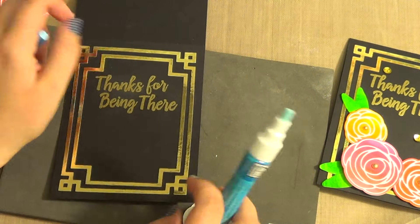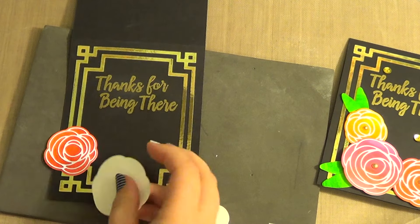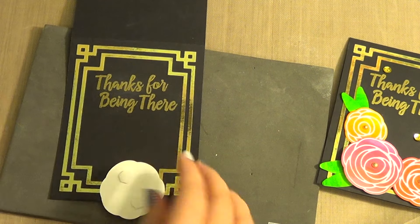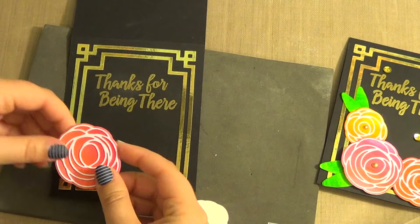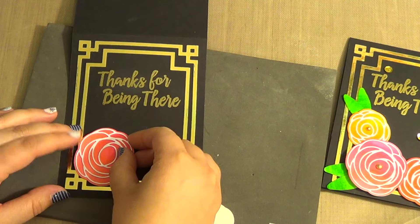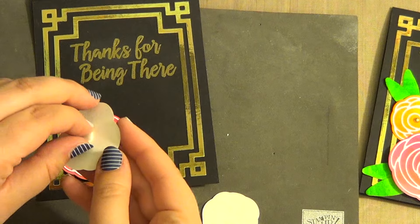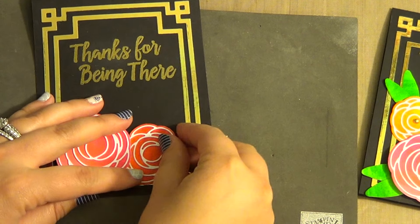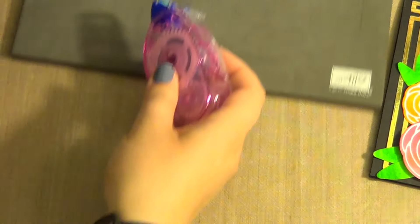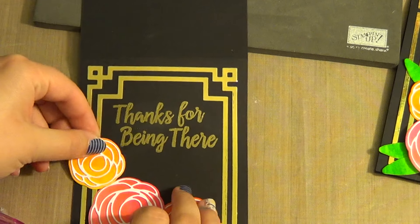I'm going to pull the card back in. I'm going to put dimensionals on the back of the big flower and the medium one. I'm going to put the big one down here in the corner — leave a little space for my leaves. Then the red one over here popped up. And this little orange one I'm going to put tape runner on the back of and tuck it in down here.